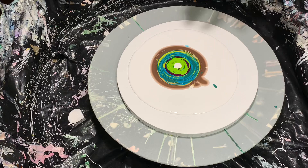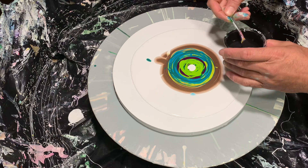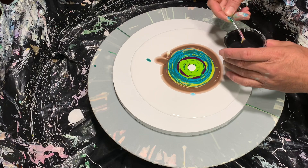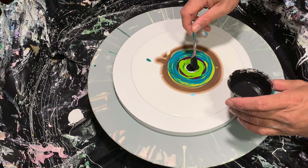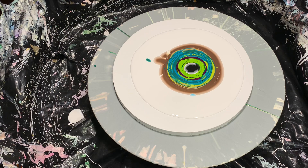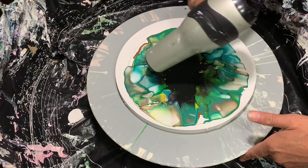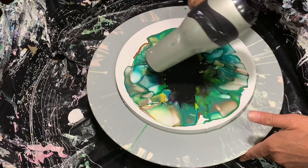Let me grab my blow dryer. Okay, now I'm going to add my black cell activator and blow it out. I want plenty of that on there just because I want it to cover all these colors. Oh my goodness, that is so beautiful!